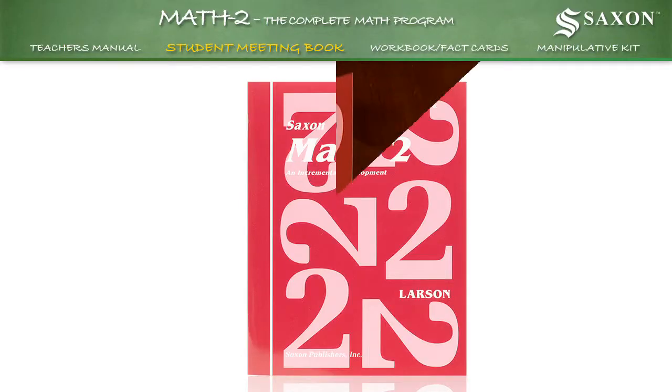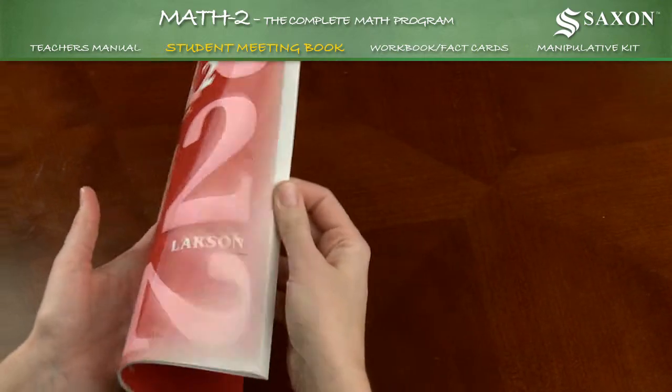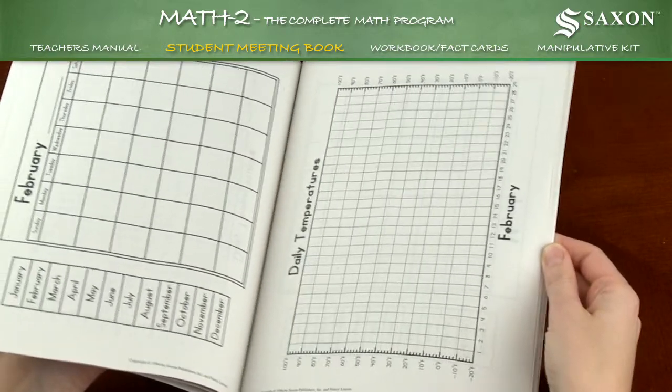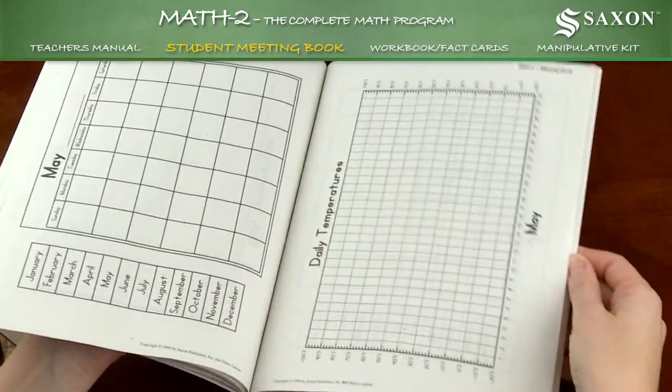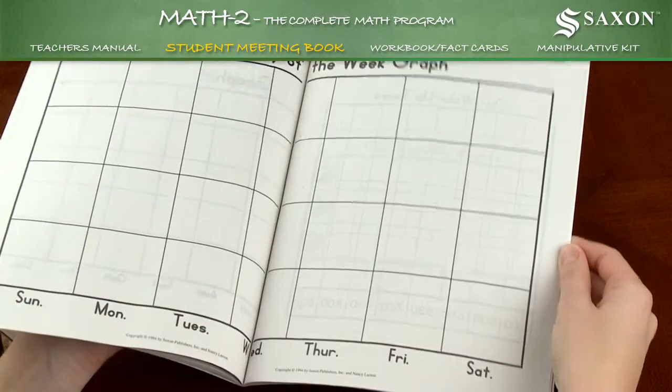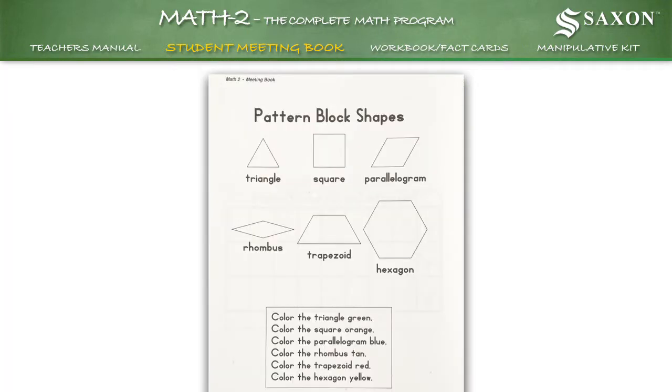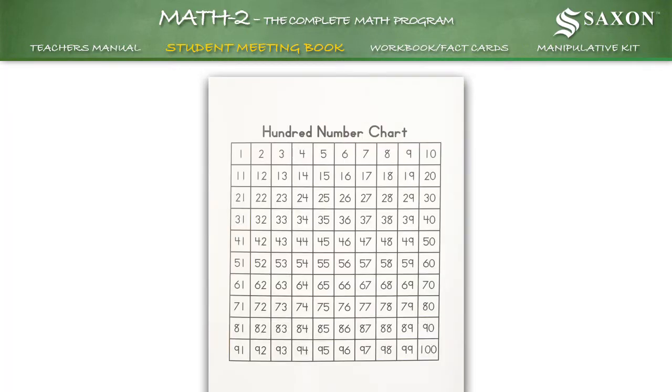Student Meeting Book. The Student Meeting Book supports the math concepts taught from the lessons found in the Teacher's Manual. It's used for daily opening exercises, and to practice skills related to time, temperature, patterning, counting strips, and problem solving.